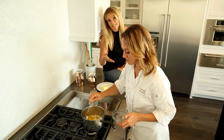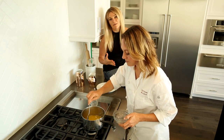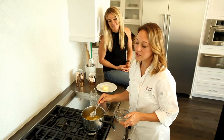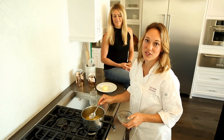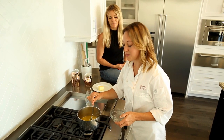Chef Rose was talking about the incredible high smoke point. That's why cooking with clarified butter is wonderful. They use it in all French cooking and a lot of Indian cooking as well, because the smoke point is up to 500 degrees.